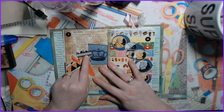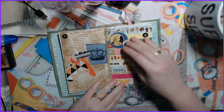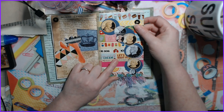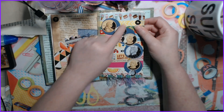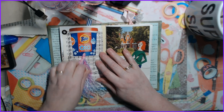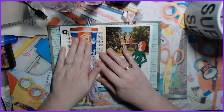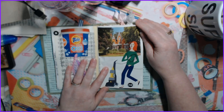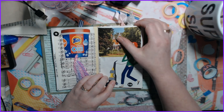Day seven is giraffe and crown. Day eight is washi tape and coins — all the background is washi tape. Day nine is soap and tassel, so I added my tassel to my soap. Day ten is vacuum and a house.